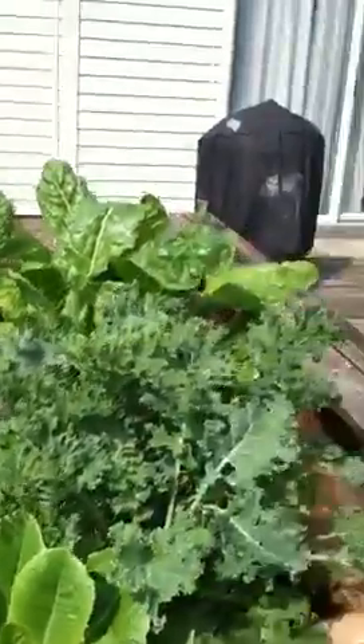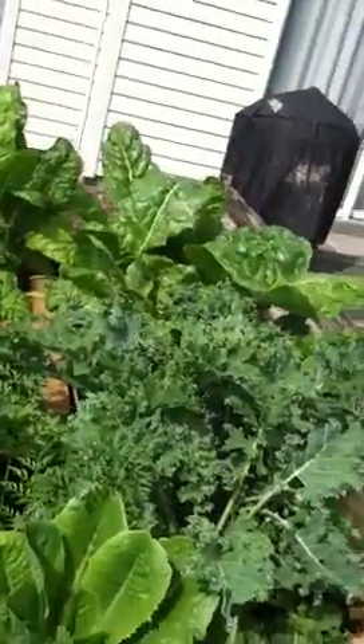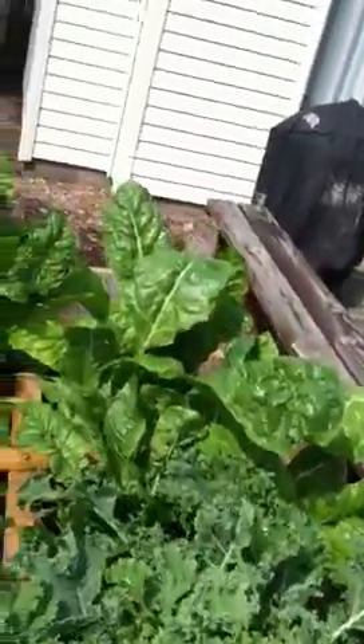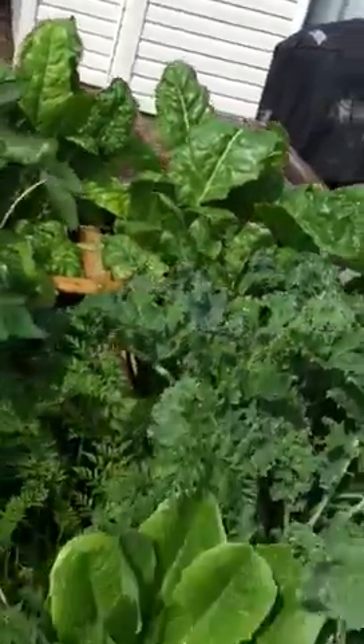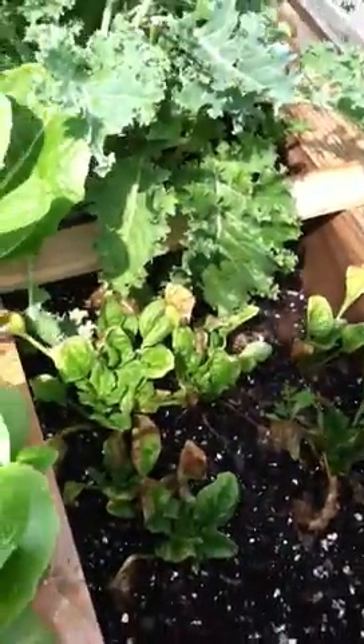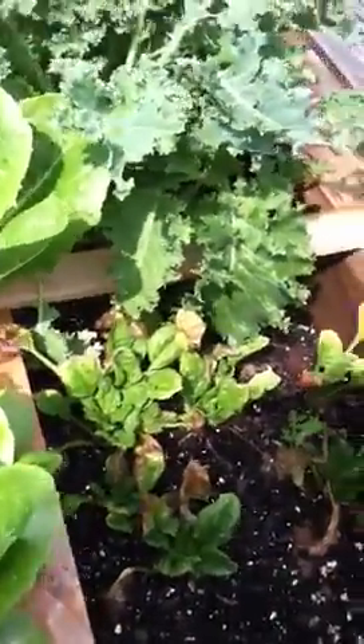Everything's coming up very wonderfully, and there's my kale. My daughter loves to make green shakes, green smoothies, and kale chips, so here's all our greens for our smoothies. It's pretty cool. I need to replant our spinach, but that just keeps coming up as you plant it.